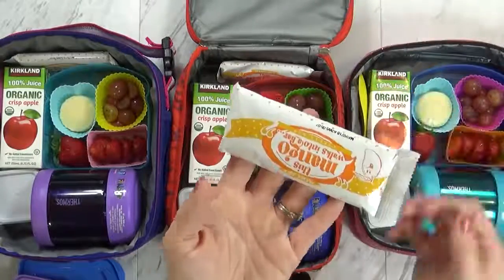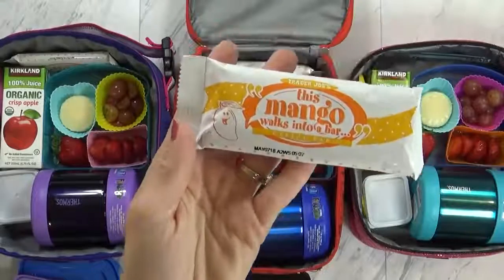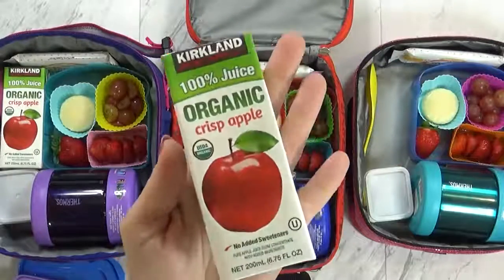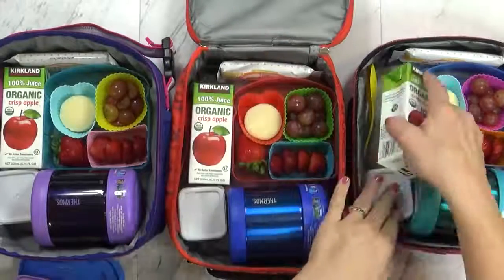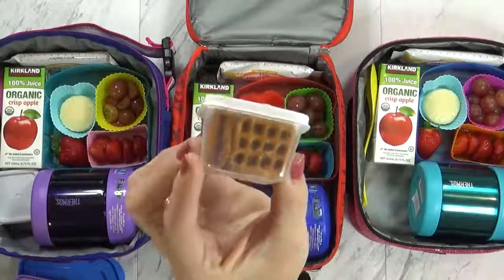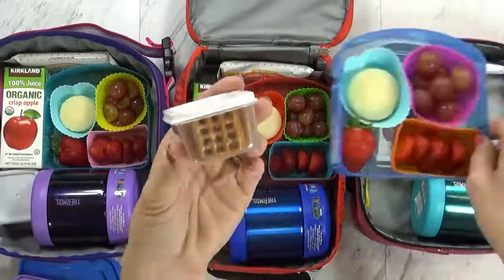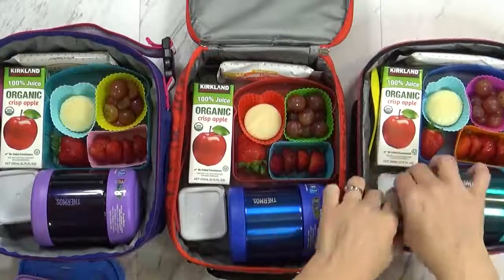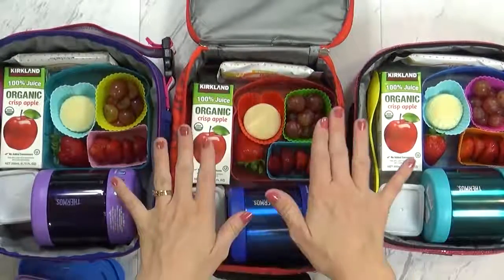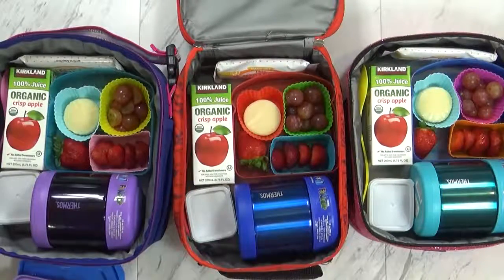For their snack today I just sent a little cereal bar — they don't need anything fancy. These are from Trader Joe's in the mango flavor, which is their favorite. I'm also sending an apple juice box, and of course they'll have their water as well. And in this little container I just have some pretzels — these square pretzels fit perfectly in these little containers and keeps them from getting soggy. I've also remembered to pack their little spoon-fork combo. Pretty much the same for all of them — I'll go ahead and pack these up.